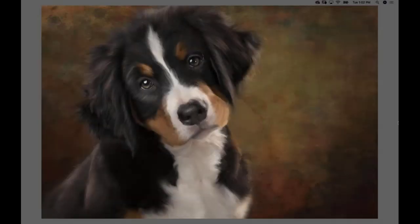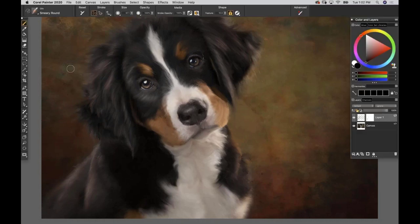Thank you so much to Corel for hosting today. We are going to be painting this adorable puppy - her name is Blossom - and Susan Gertz was generous enough to let me paint this gorgeous portrait. We're going to move through a lot of information today and I'm going to try to give you as many gold nuggets as possible.